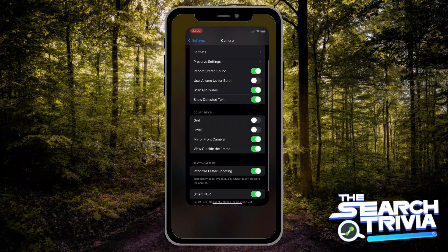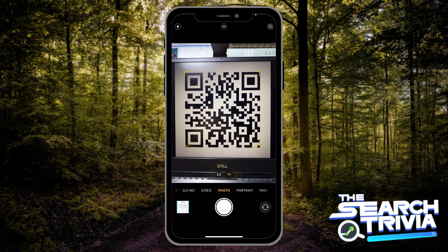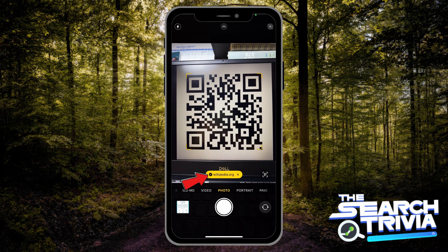Now you can use your camera to scan the QR code — just point your camera towards it. You will see the camera shows you a yellow button, then you tap on it.